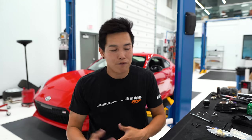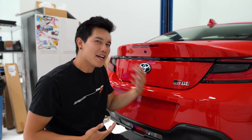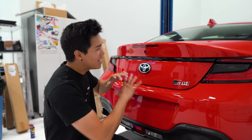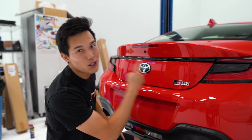Luckily, they sell them paint matched with everything you need to get them installed, and they fit on the base model GR86, the base model BRZ, as well as the limited BRZ. And because the paint codes are the same across both brands, it doesn't matter that it's a Toyota product. With the base model, you get sort of this flat trunk lip that just seems a little bit naked and not as aggressive as it should be. But with the duckbill installed, it's going to completely change the profile of the rear end of this car, and I am super excited to see how it's going to look, especially with this red.